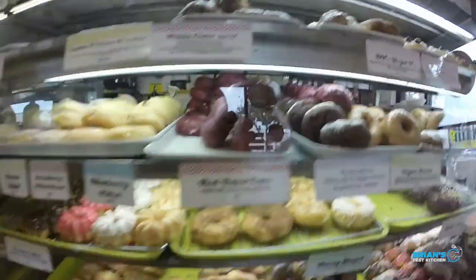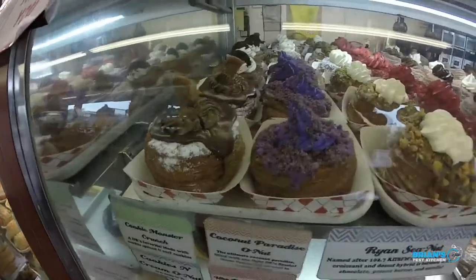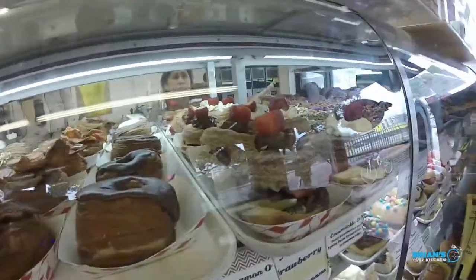So I just ordered the burrito. While I'm waiting, let's check out all these awesome donuts that they have. In a future episode, I'll be recreating these donuts. So get after me if you have any comments, suggestions, or favorite flavors.